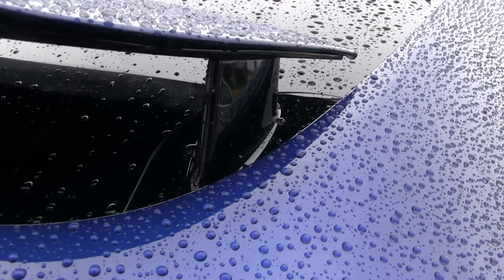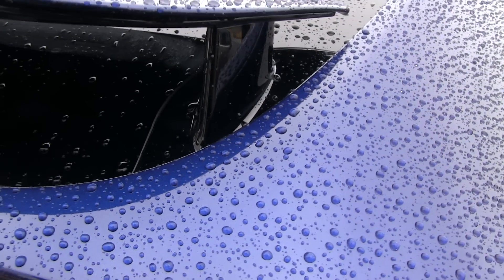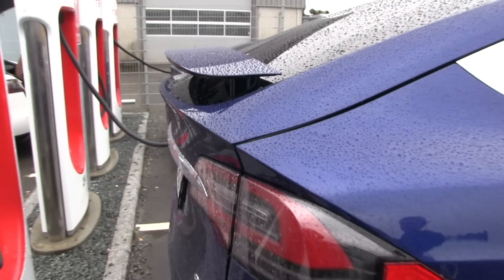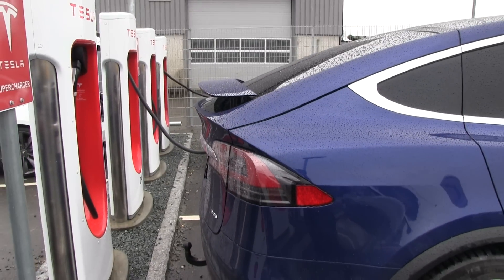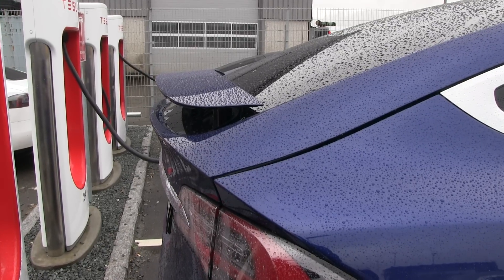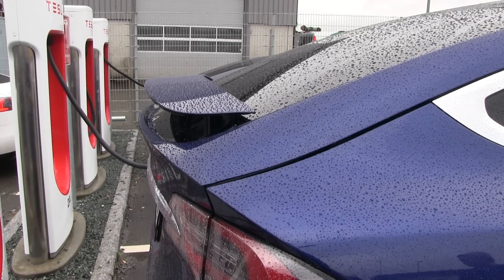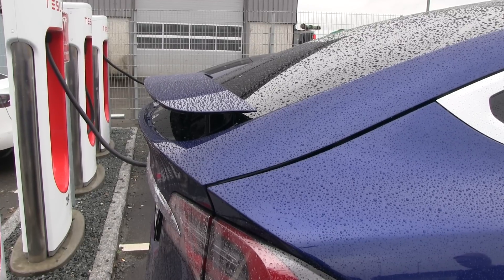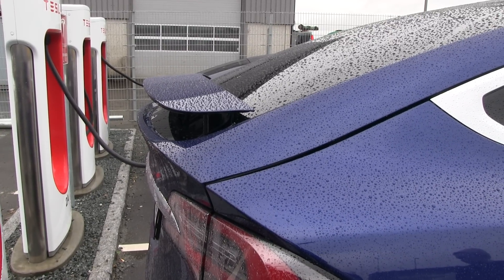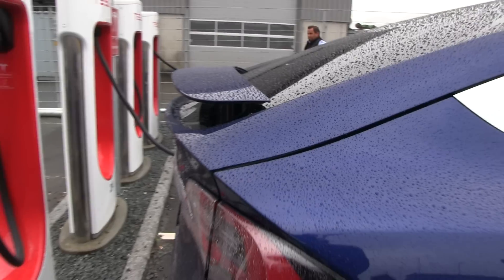This is the first time I've seen it. Yeah, it's fixed there — it cannot adjust, so it will stay like this forever, but it's probably angled so that it has the best drag. They probably wouldn't do it for the best downforce performance. I don't know, but it's pretty cool. I love the look of the spoiler.